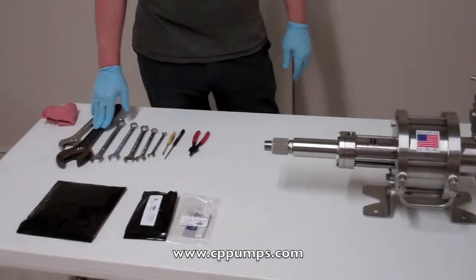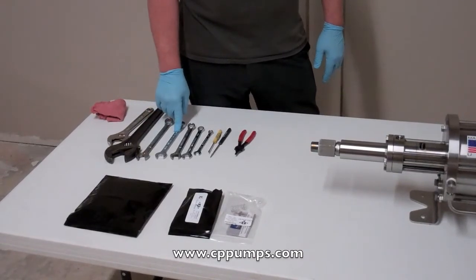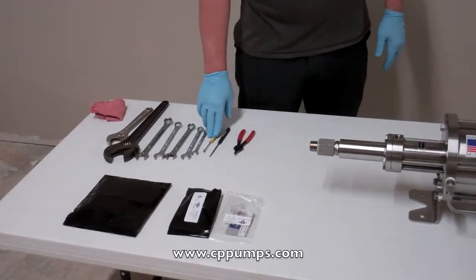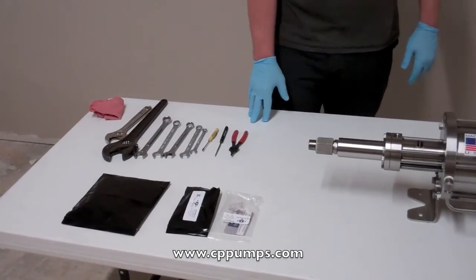A few things you're going to need: a large crescent wrench, a 3/4 open end wrench, 11/16 open end wrench, 5/8, 9/16, and 3/8 wrench. Also, a small flathead screwdriver, a straight pick, and snap ring pliers.